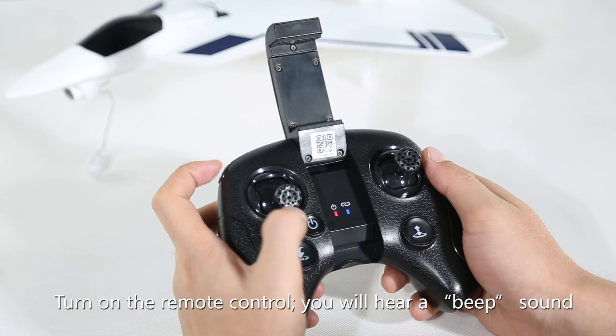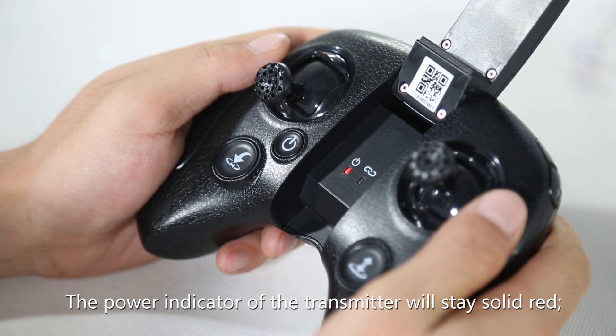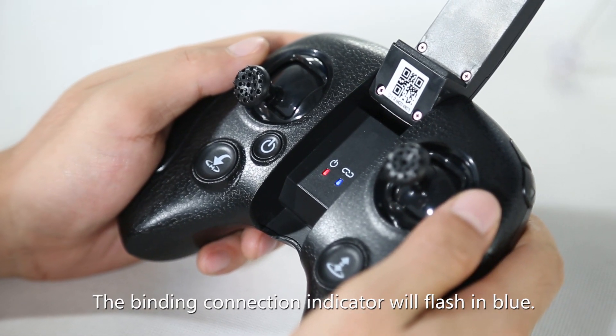Turn on the remote control — you will hear a beep sound. The power indicator of the transmitter will stay solid red, and the binding connection indicator will flash in blue.